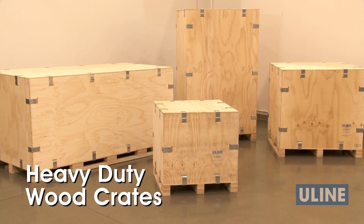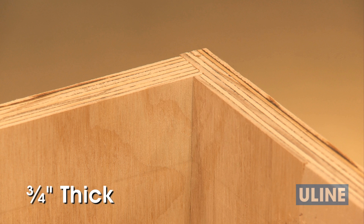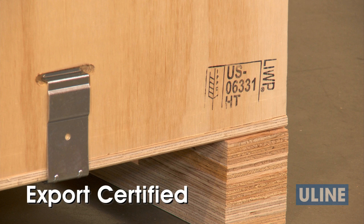ULINE heavy-duty wood crates give your products vault-like protection for domestic and export shipments and storage. Constructed of three-quarter inch thick plywood, all heavy-duty wood crates include five and a quarter inch high four-way pallets that are export certified, meeting ISPM 15 requirements.